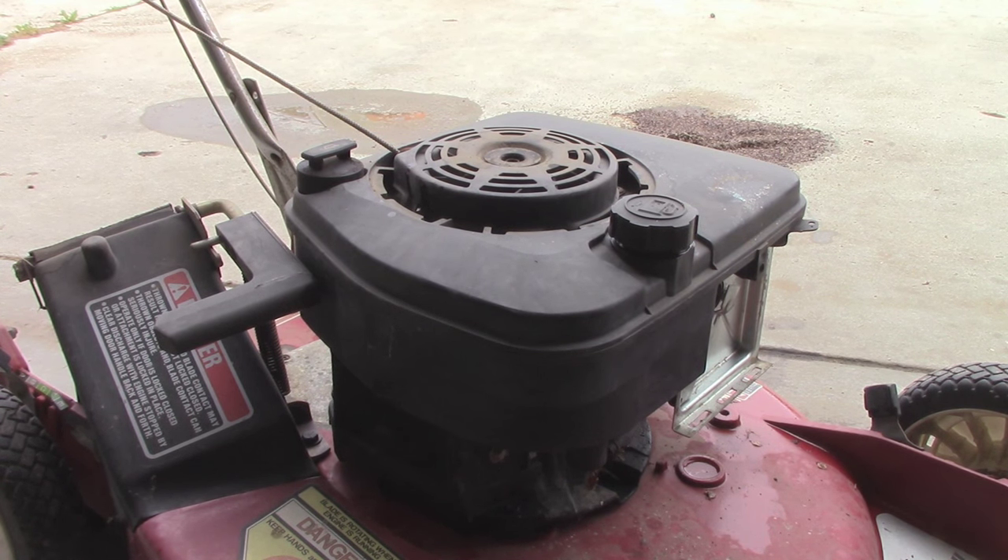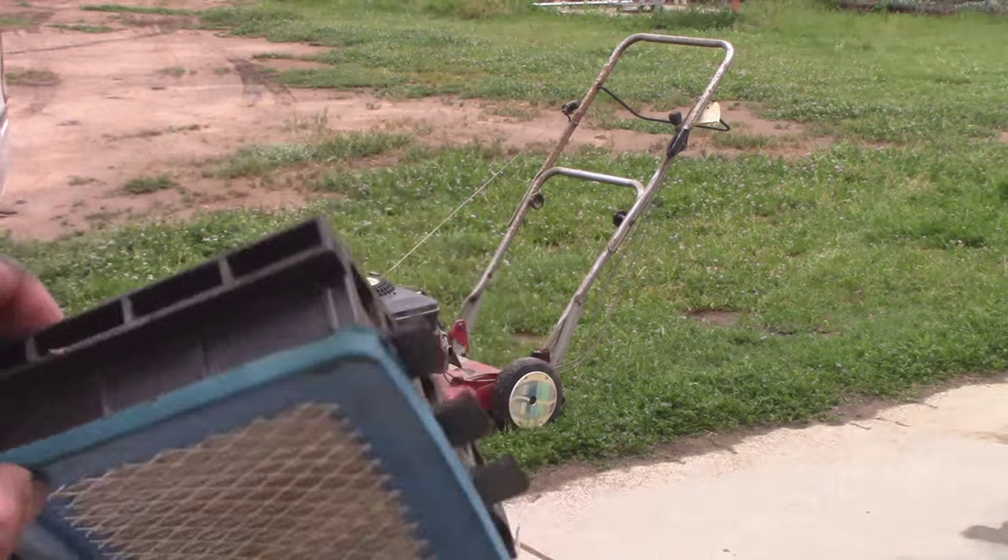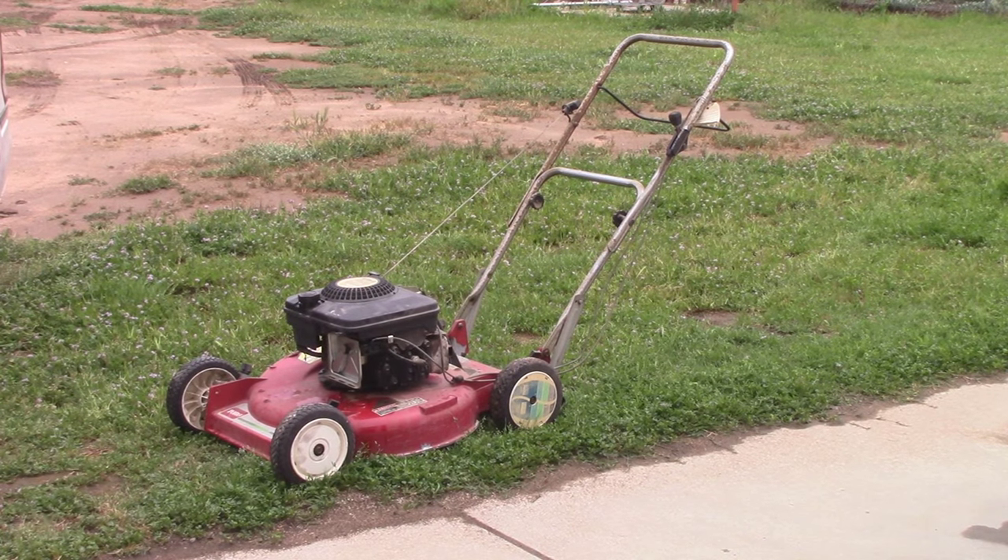I'm going to go ahead and throw some gas in it and we'll see if we can get it to give us a start. I'm going to be trying to get it going. Since I'm going to be running it on the grass, I'm going to go ahead and reinstall the filter and box and we'll go from there. Hopefully we can get her to start.